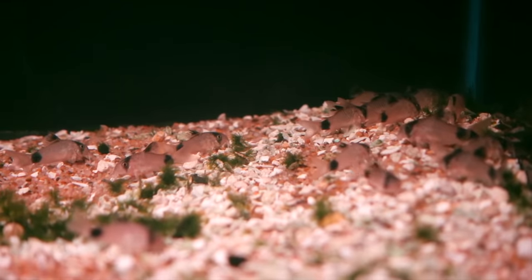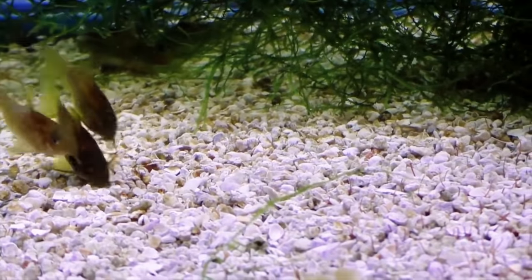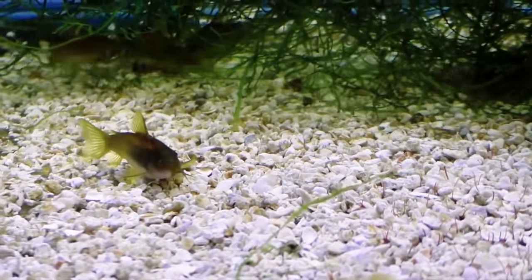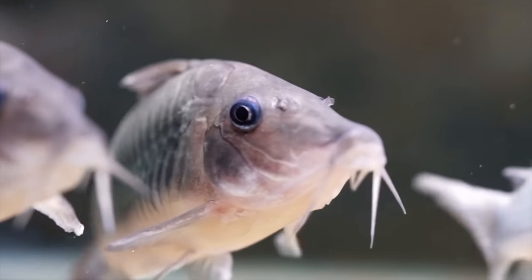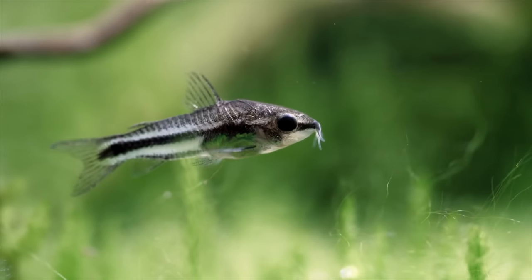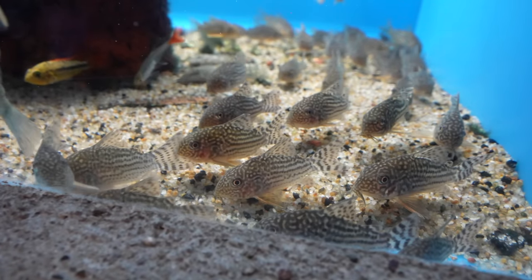You may see on the internet some controversy about what is the right substrate to keep Corydoras on, and usually people suggest sand because it won't cut into their barbels. However, our founder Corey actually did a fish collection trip down in South America, and he found Corydoras catfish on what would be considered very, very sharp gravel. So don't freak out just because you don't have the so-called correct substrate you see on the internet.